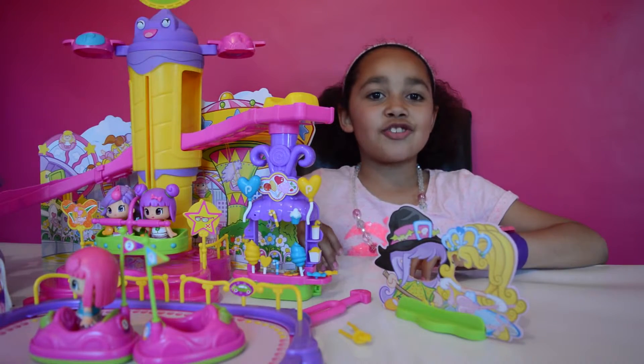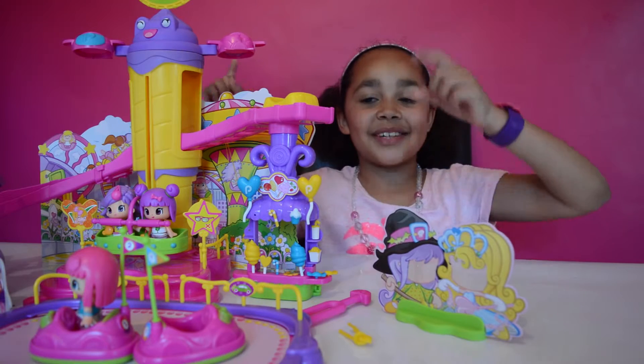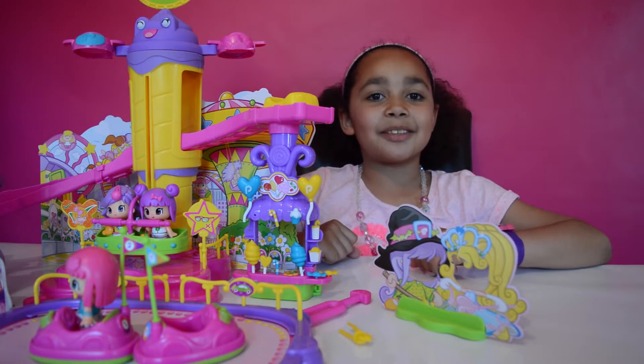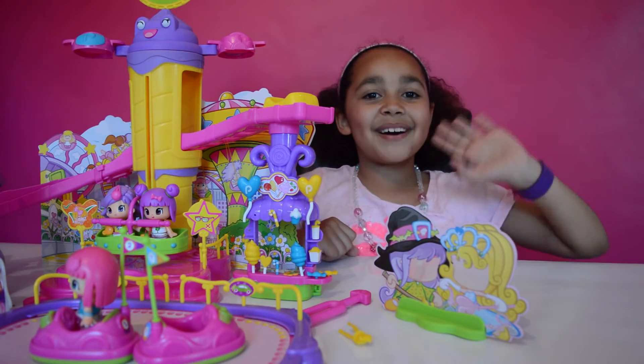Ok guys, that is all for today! You don't have a clue how much I love this Ping Pong Fun Fair! Please like, comment and subscribe to my channel! See you soon! Bye!